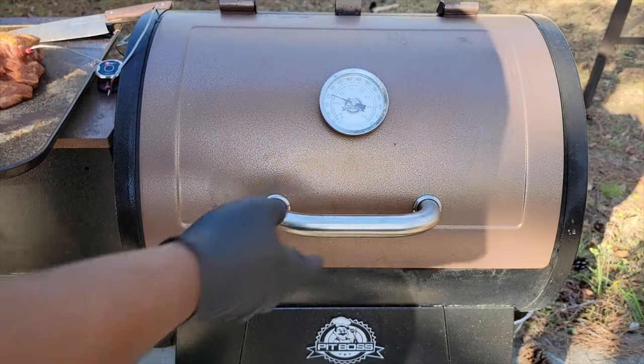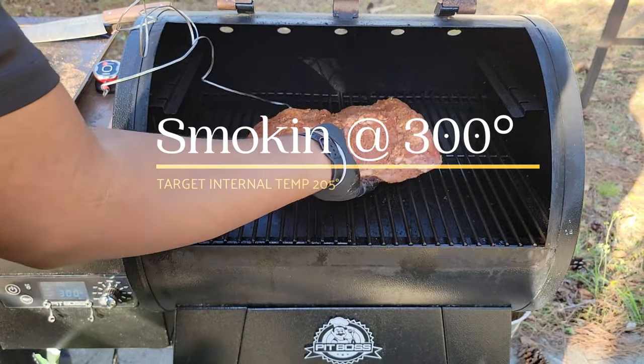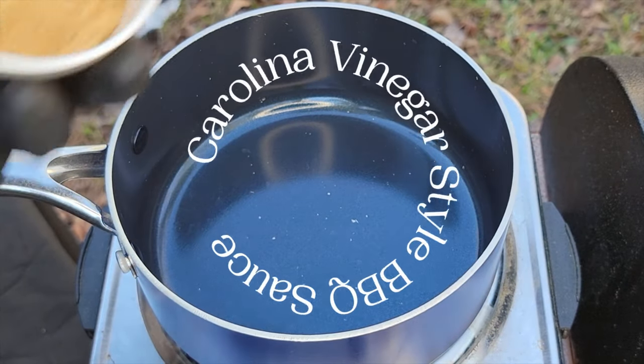Now we're going to insert a probe thermometer because we're going to be smoking this at 300 degrees and we want to make sure it reaches 205. I'm using Pit Boss apple blend pellets in this recipe.